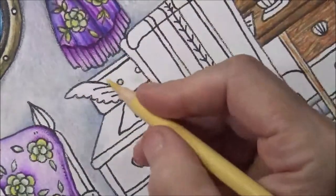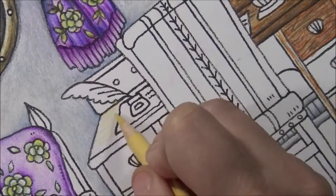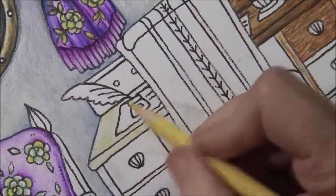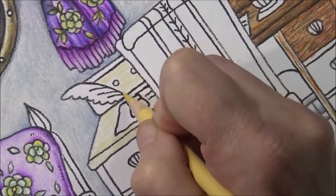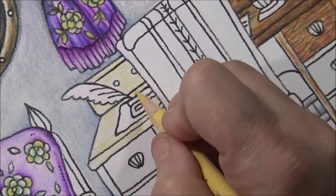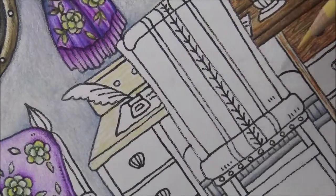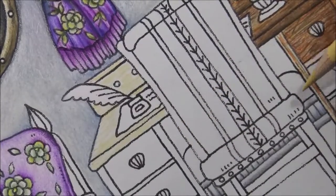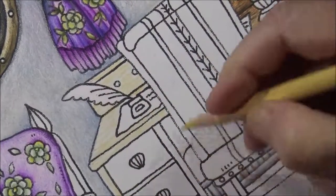Take the sand color and the first thing you want to do is base it in with the sand color. See how I'm doing it in kind of a sawtooth motion — just like a grain, leaving some spaces open, just putting that in. We'll do one area at a time. Also, there's a little bit of wall back in here, so let's do the same thing there.